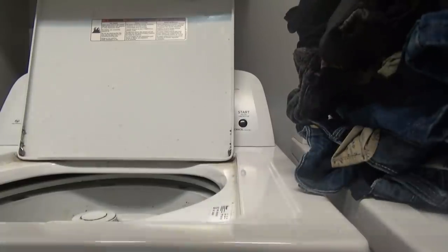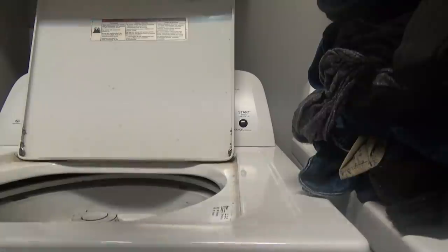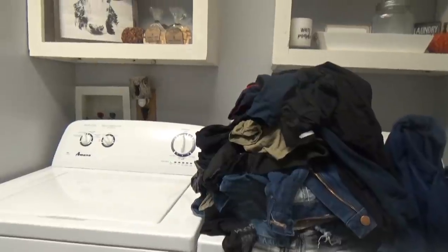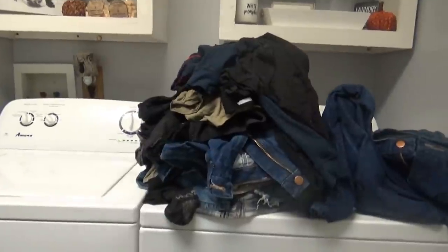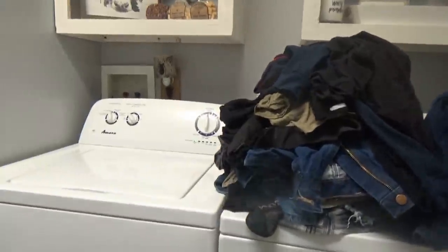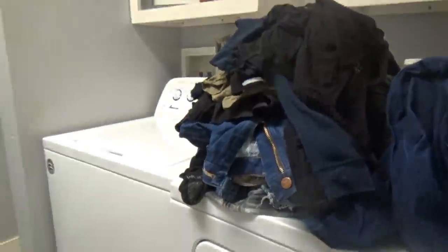This weather changing has my throat acting crazy — that's why I sound kind of funny. We'll get these started and then go make the cornbread. Here's a quick tip on how to get ahead: if the clothes in the dryer aren't done yet, just sit the ones that were in the washer on top of the dryer while you wait, so you can start another load. Not today, laundry — I'm going to win. For today anyway.